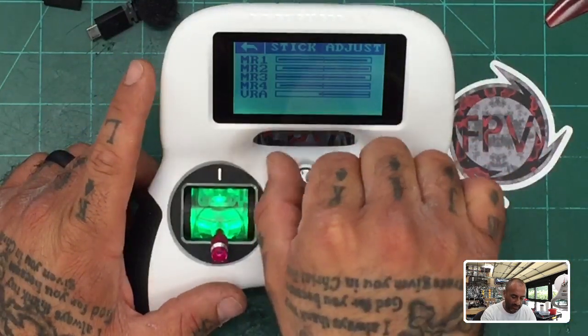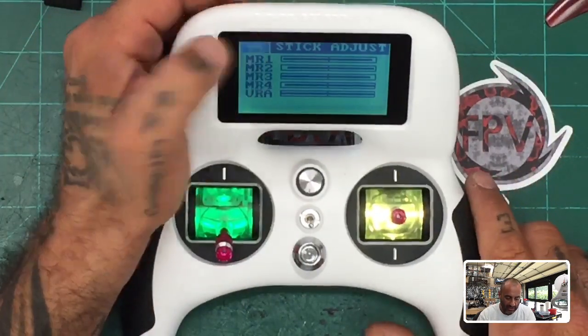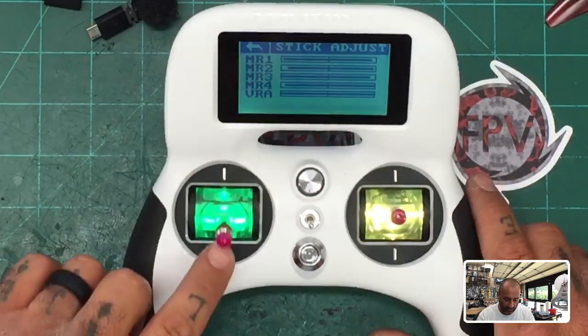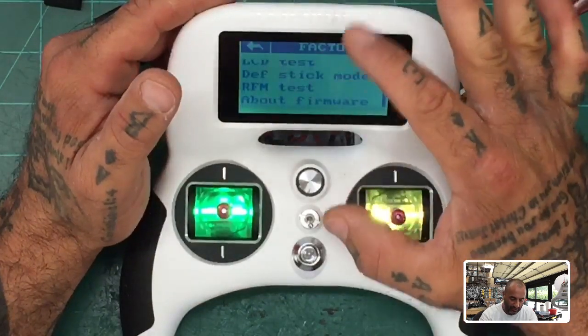For the VRA knob, go ahead and take the knob, push it out and rotate it, then set it back. Here's the thing: you will not be able to get out of this screen until you put the throttle in the middle position. There you go — everything's done.